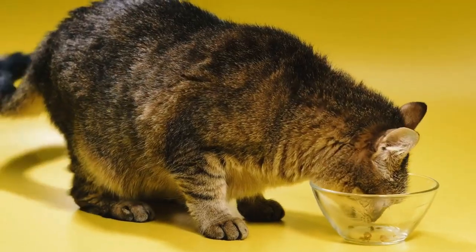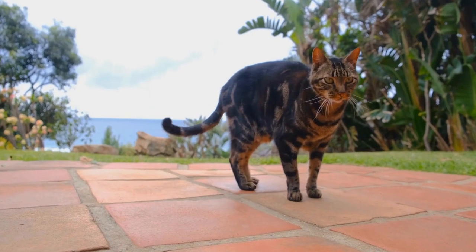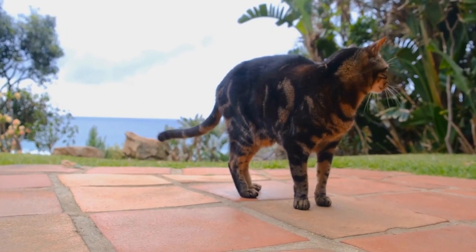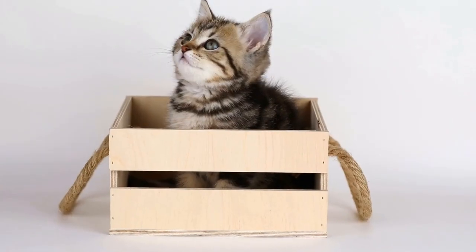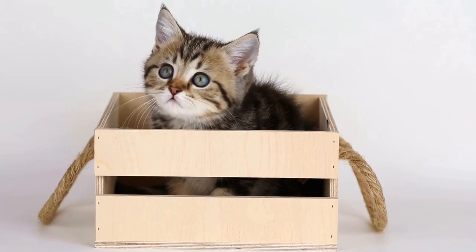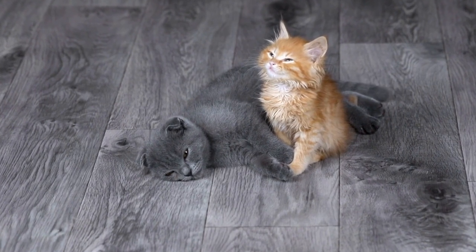The importance of homemade cat treats. Commercial cat treats may contain unhealthy additives and preservatives that can be harmful to your cat's health. By making your own treats, you have the power to control the quality of the ingredients. Homemade treats can also be more cost-effective in the long run.